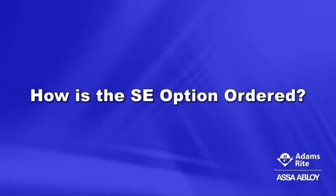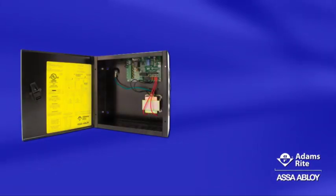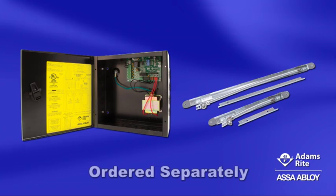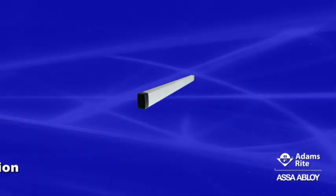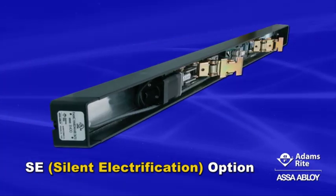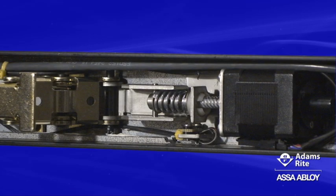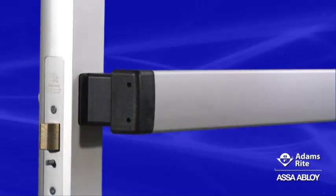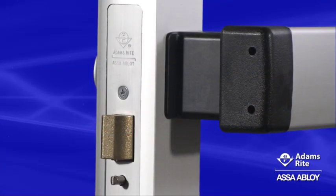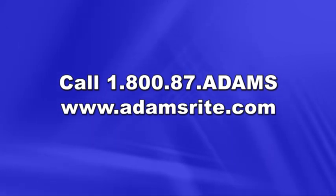How is the SE option ordered? It's easy — just add the SE suffix to any base exit device as shown in the order matrix. Keep in mind that the PS SE power supply and the 4612 power transfer are ordered separately. Electrification is a key element in any modern access control system, and the new SE silent electrification motorized latch retraction option for Adams Wright exit devices is one of the most secure, quiet, and convenient ways to electrify a door opening for optimum security and performance. For more information, call 1-800-87-ADAMS or visit www.adamswright.com.